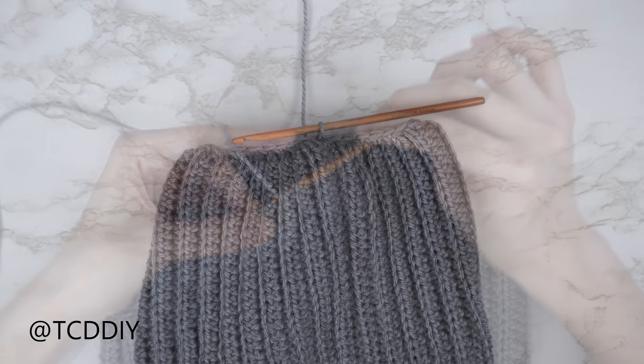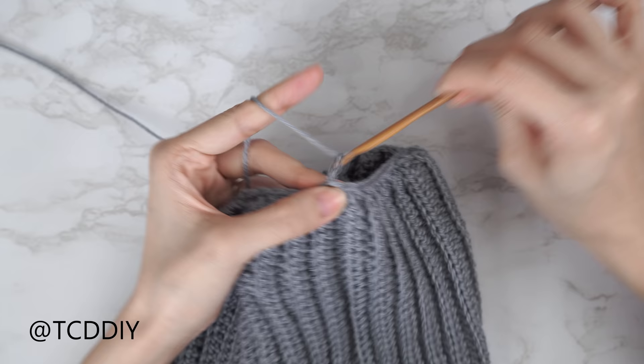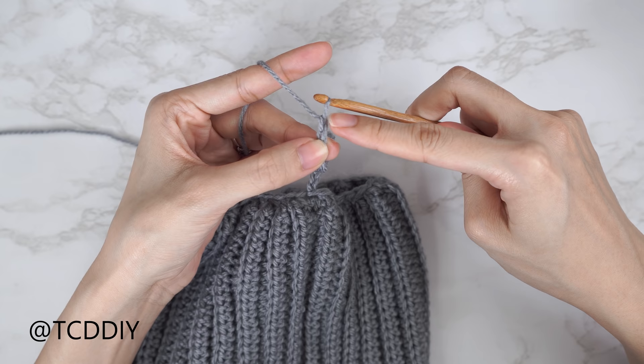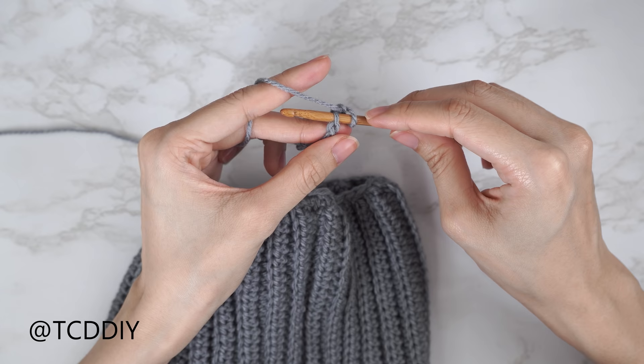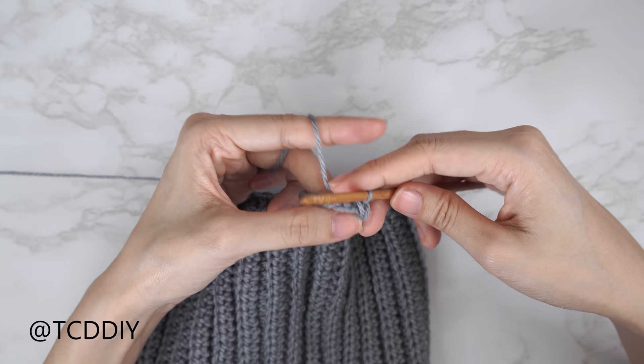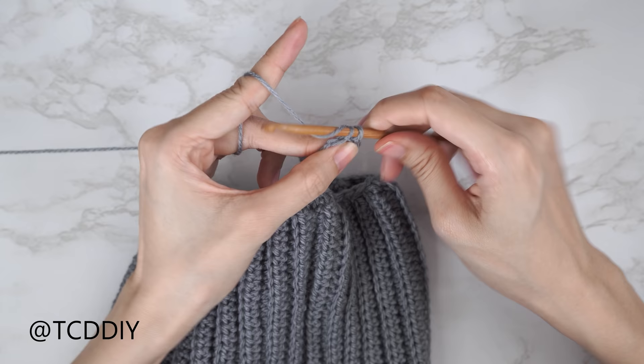Now for the cuff length — I want about three inches or eight centimeters — start with a chain of 15. Block off the last chain, chain one as your turning chain, and put one slip stitch into the second chain from your hook. Bring your hook down, yarn over, and pull through both loops, making sure not to tug too tightly so the following row stays workable. Continue putting one slip stitch into every chain.